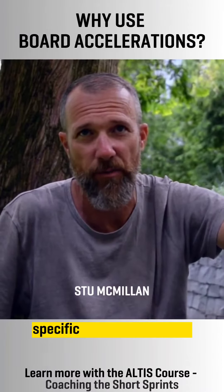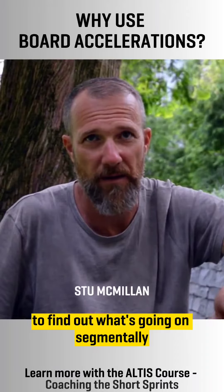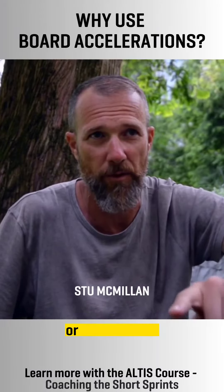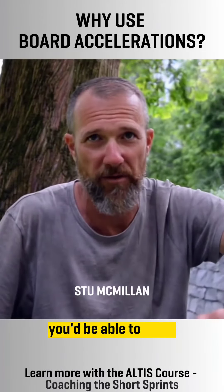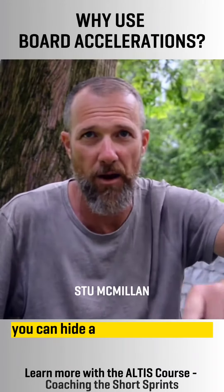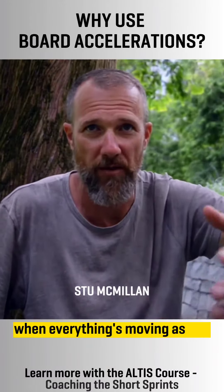Number one is a really interesting, specific movement screen to find out what's going on segmentally, especially checking out asymmetries. If you've got an asymmetry in the hip or mid-thoracic and you put a hurdle board on it, immediately you'll be able to see it. Take the hurdle board away and you've got arms, and your arms counterbalance where the legs are doing, so you can hide a lot of asymmetries when everything's moving as one.